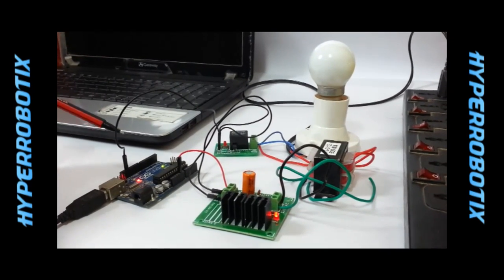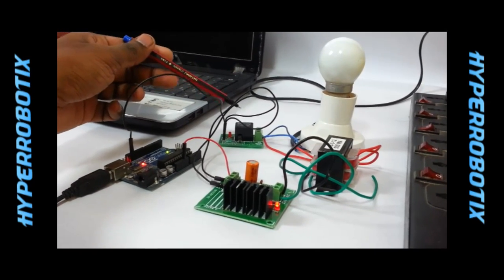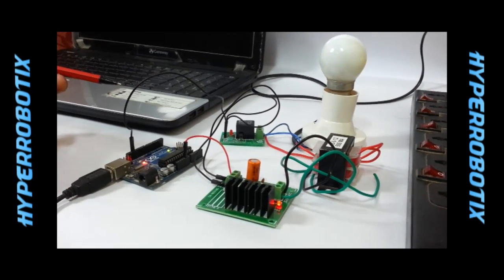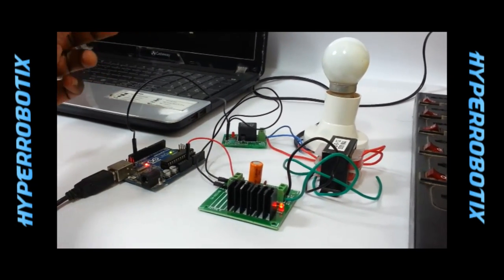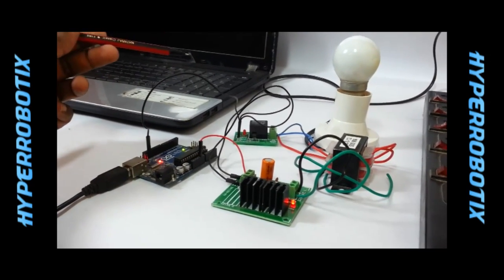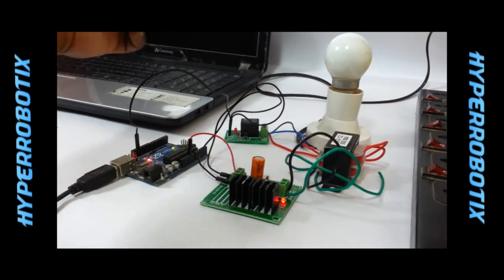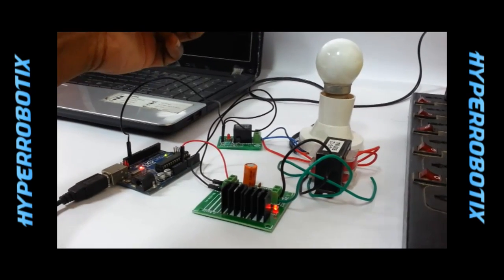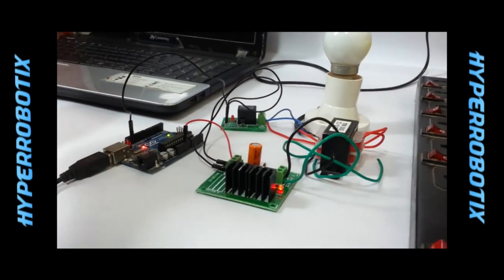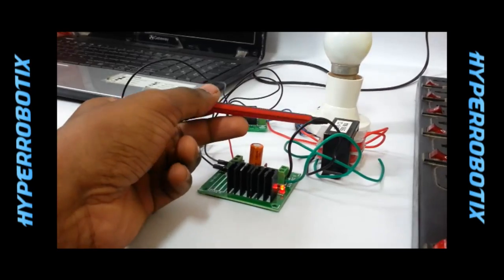This Arduino Uno board is actually connected to the relay port. We require this relay port because Arduino on itself cannot drive a 250 AC volt bulb. Inside the relay, we have a mechanical switch. So when we give a high signal to this relay, it actually closes that switch, and when the switch gets closed, this 250 volt bulb gets lit up.